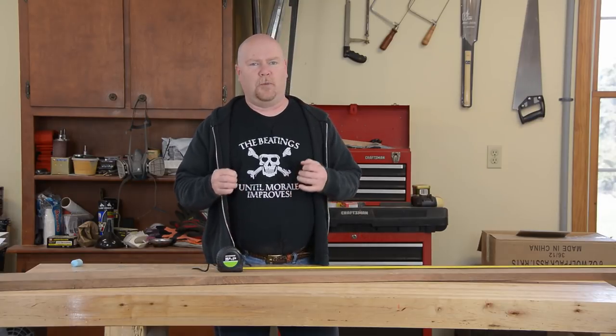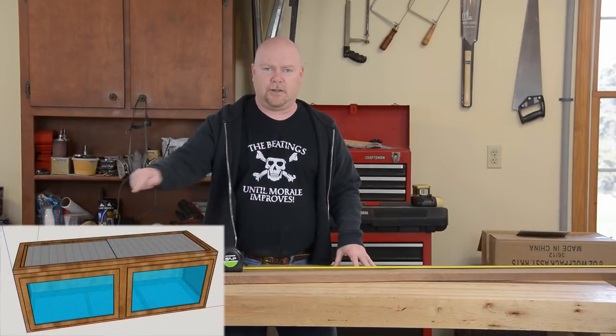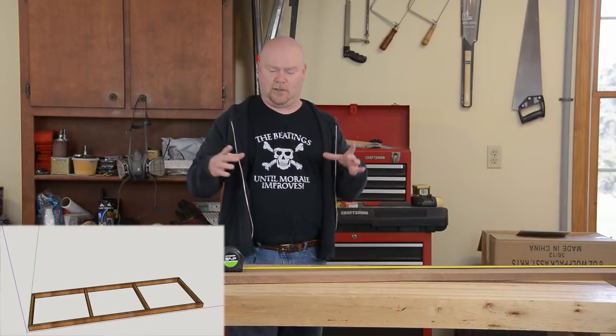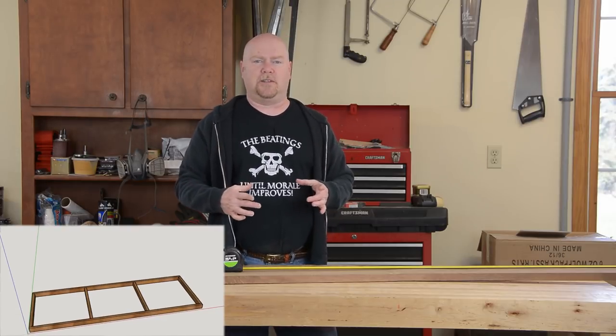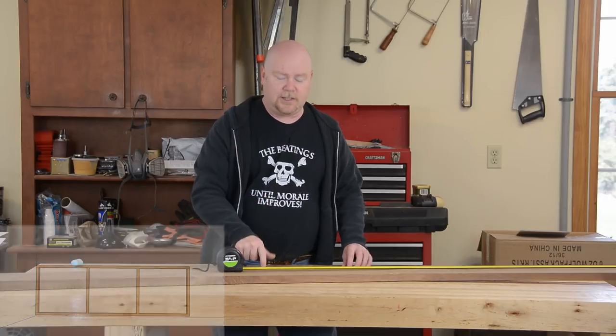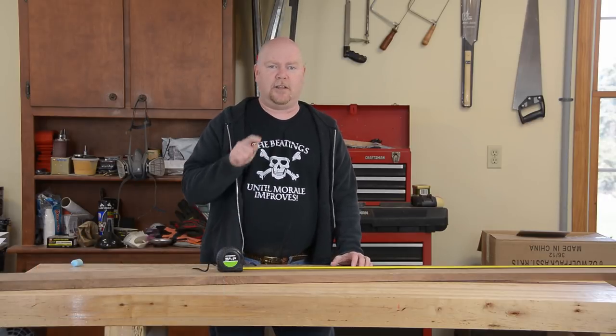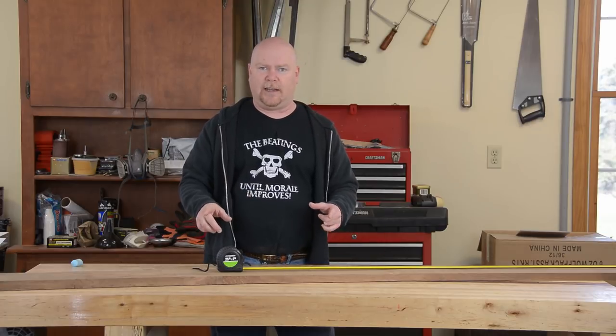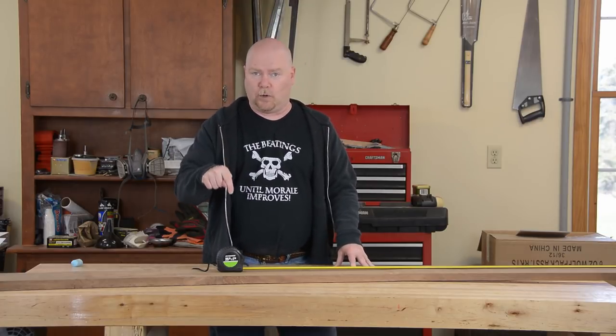But I don't have complete and total freedom here. The bottom frame of the cage that holds up the glass and is one of the main structural pieces needs to be one inch thick material. This is the only board I have that I think is still gonna be an inch thick once I'm done milling it, so I've got to figure out how to get all of the pieces for that frame out of this one board.